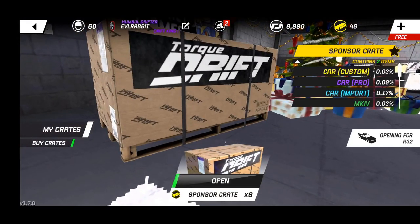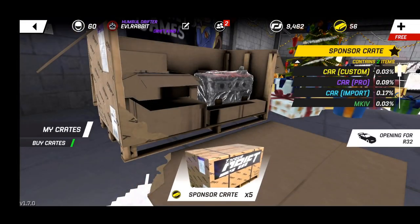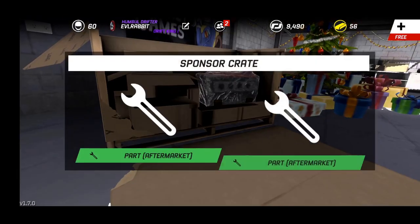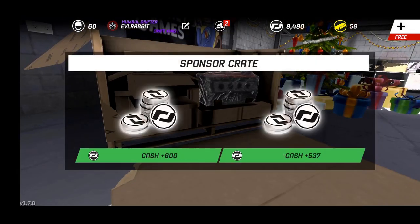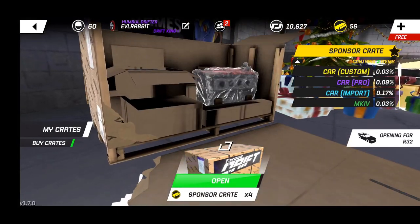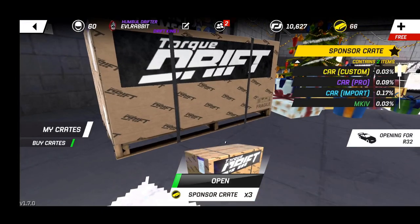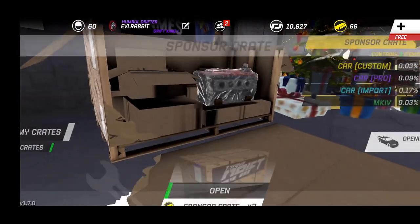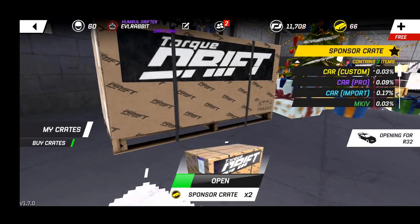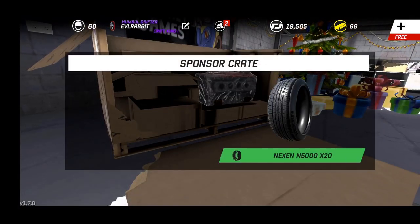We're going to open up some crates we got for our R32. When I say back to basics, I'm talking low power - not that high. Basically this R32 with not much power added. We're gonna go get some tantrums, get some doors going, back to the basics of drifting. Everybody's on these high powered cars, but I seem to have a lot of fun on lower powered cars.